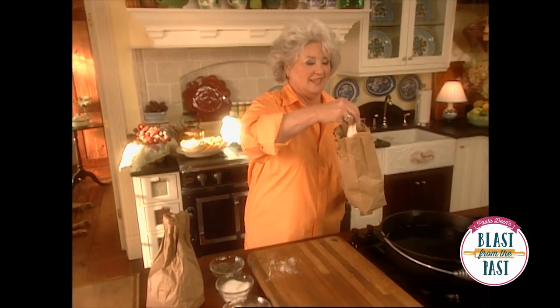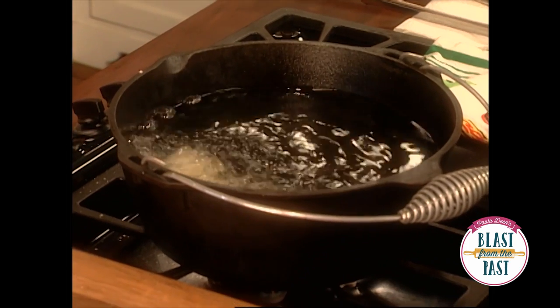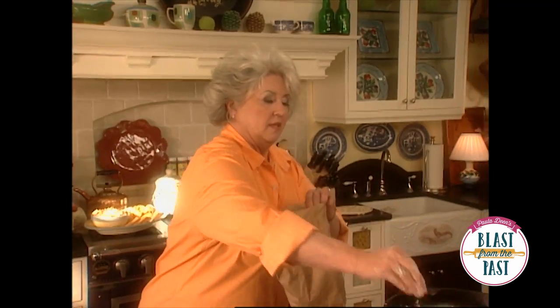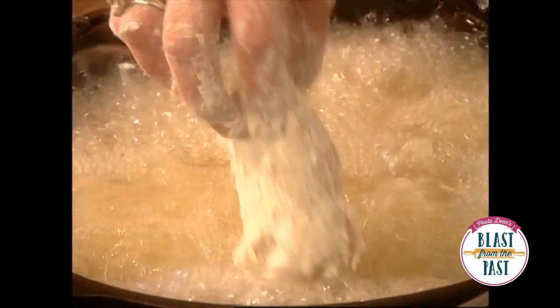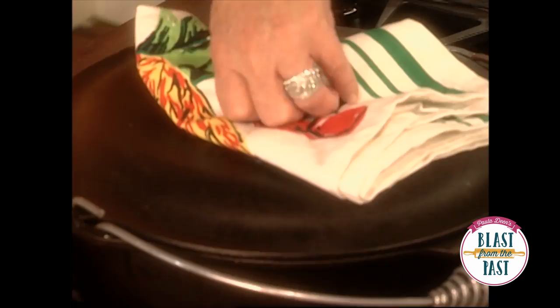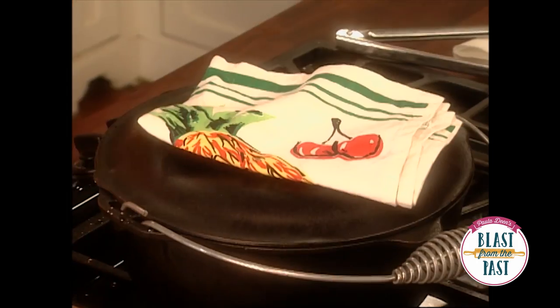I'm going to dig down in here and get our chicken and drop it in deep fat. I had my oil up to 375 degrees — it's going to cool down some when I put the cold chicken in there. Now Gussie tells us to put the lid on the pot, but don't close it completely. Crack it so that steam can escape, and our chicken's going to get really moist and almost stay kind of soft.